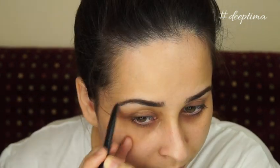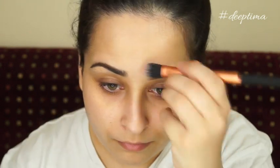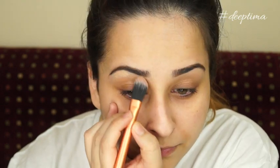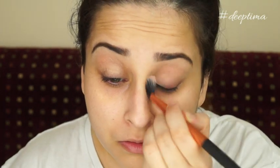To clean up my eyebrows, I'm using NYX eyeshadow base and just applying it on the edges of my eyebrows to make them look a lot neater and defined. This will not only clean the area around my eyebrow, it will also be great to make the eyeshadows pop and last longer. I'm also applying the same eyeshadow base on my eyelids — just make sure you don't apply too much on your lids or lower lash line, as it can get greasy and crease.